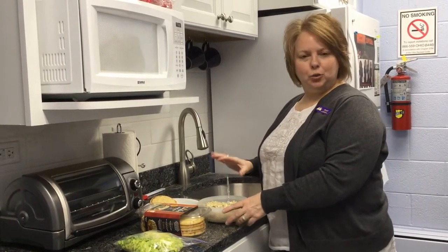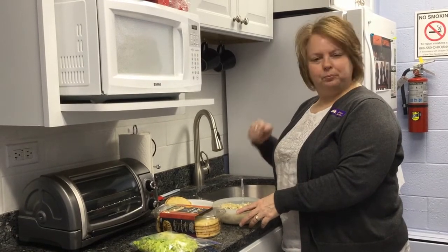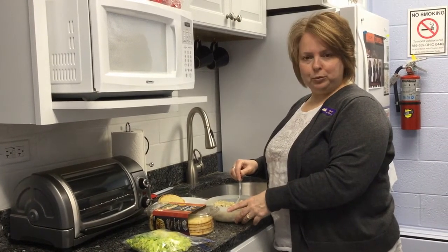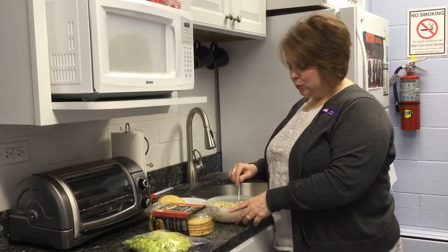So what you do is you take two cans of chickpeas, drain them, then you want to mash them. You still want like big chunks, and then you're going to add a quarter cup of mayo, two tablespoons of spicy mustard, and two tablespoons of vinegar.